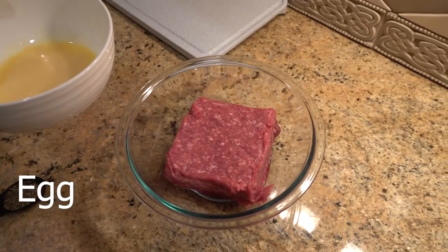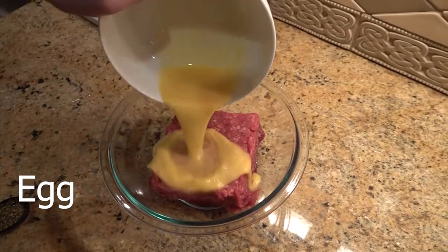After having separated all the ingredients into their separate dishes, proceed to pour all of the ingredients into one large mixing bowl.